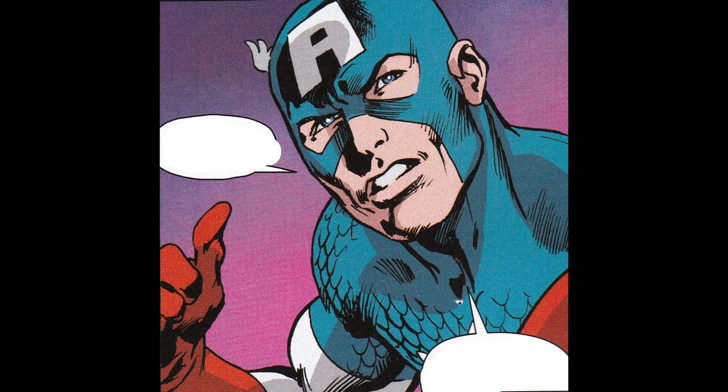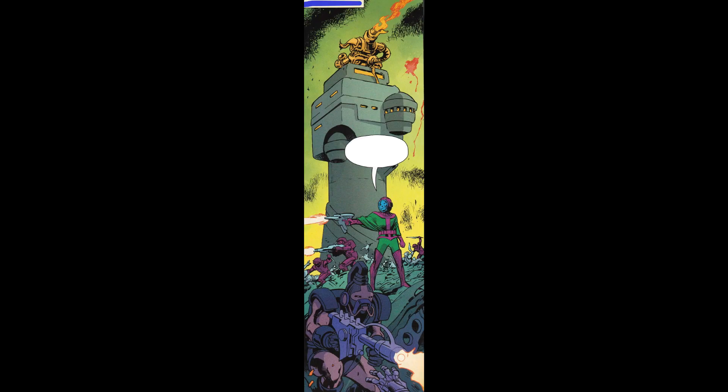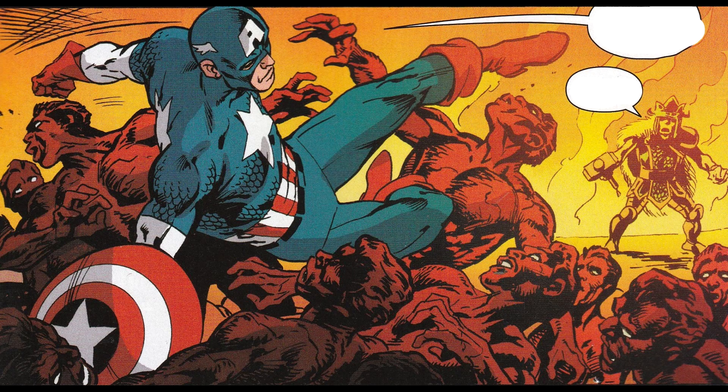Now the Avengers are fighting the Lava Men, but the King of the Dwarves has taken Thor's hammer. He's going to revert back to Don Blake if he doesn't get the hammer back soon. So he has to make a getaway because nobody knows that he's secretly Don Blake. While Thor is missing in action, the others try and go after the Lava Men.